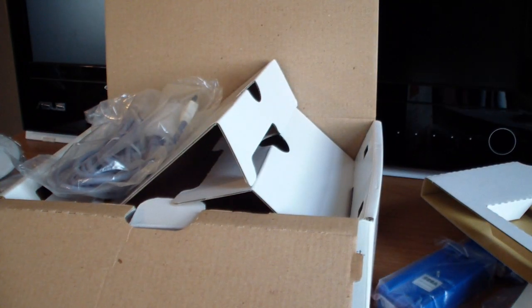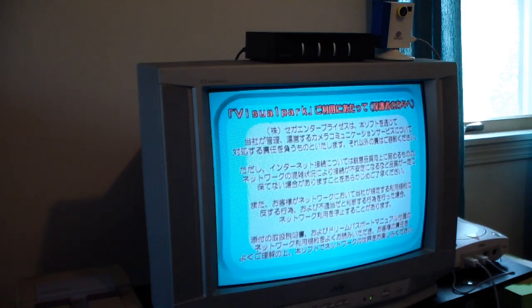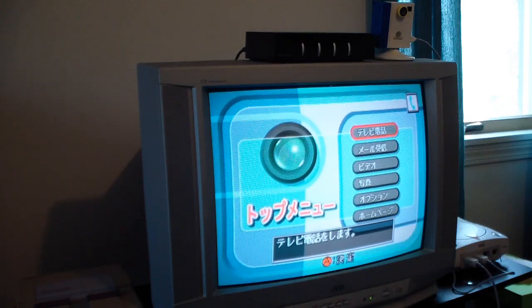Next let's take a look at what the Visual Park software is all about. I'm in the Visual Park software now with the camera set up above the TV. I already went through this once before just to see where everything was, since it's all in Japanese. The first two options are for video chat and internet features, which I can't use, so I'll skip those. The third option is the video recorder.